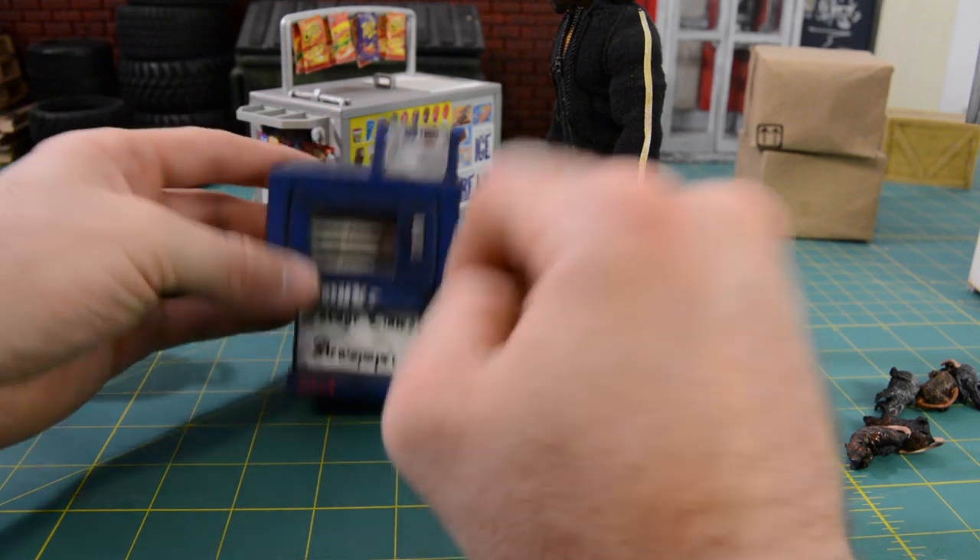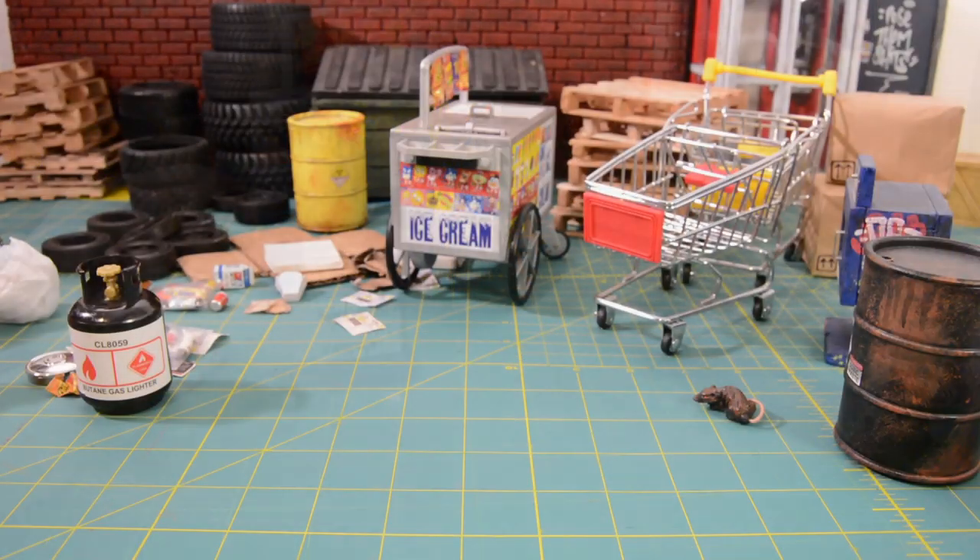So that about wraps up the first installment of Action Figure Prop Shop: The Collection. Hope you guys enjoyed it — let me know what you want to see next. I've got food, weapons, vehicles, electronics, sports equipment — all kinds of different things. I'll be pulling together groups of different props, so let me know what you want to see and I can showcase them on the next episode. Thank you for watching the video, subscribe if you haven't already, check out some of my other videos, and you can follow me on Instagram — my handle is Punker underscore Mike. We'll see you next time.